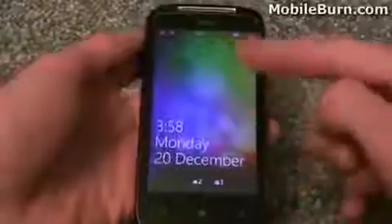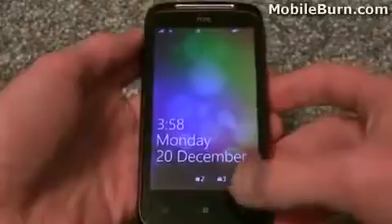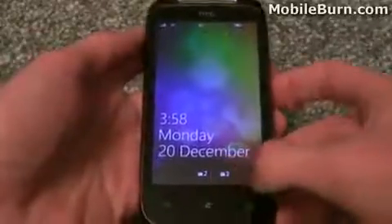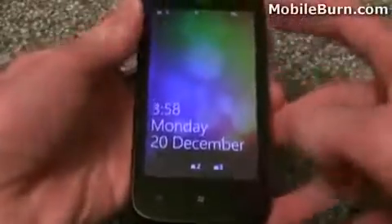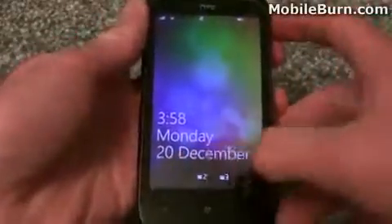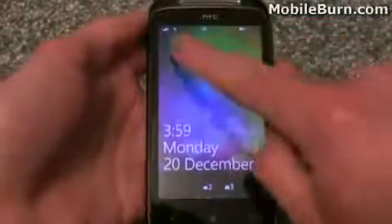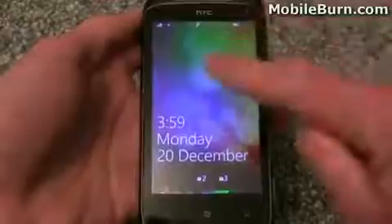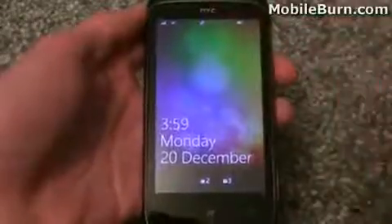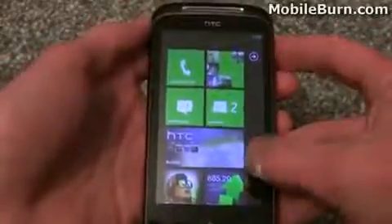I've now got the Mozart fired up and here you've got the lock screen — you can slide up the wallpaper to unlock it. At the bottom we've got a couple of notifications: two email accounts set up, with two new messages in one account and three in the other. You also get icons for missed calls and SMS messages. At the top there's the Wi-Fi indicator, network signal indicator, and battery indicator. Just touch the screen and slide it up to unlock and get to the home screen.